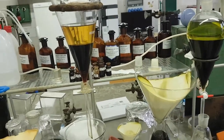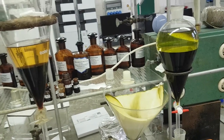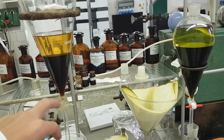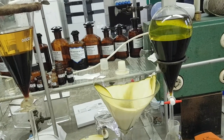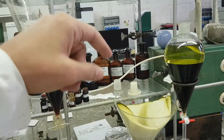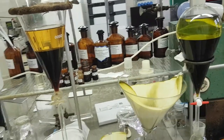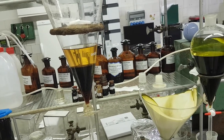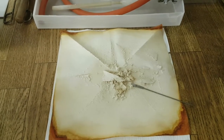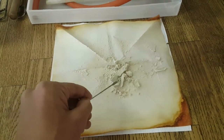Liquid-liquid extraction is considered an effective method for fractionation. It is recommended to fractionate your sample before subjecting it to column chromatography or HPLC if you would like to isolate some compounds. After this, you can isolate a crude extract, as you can see here.